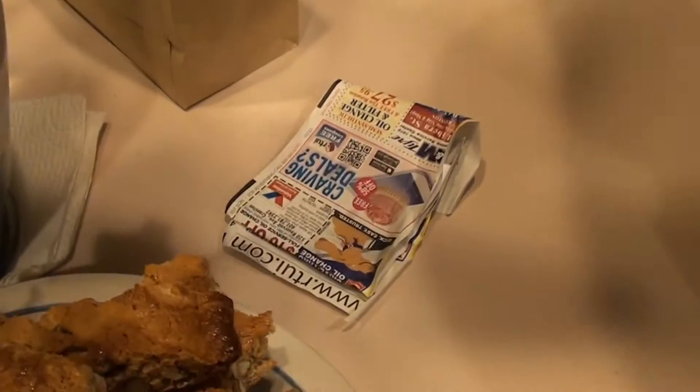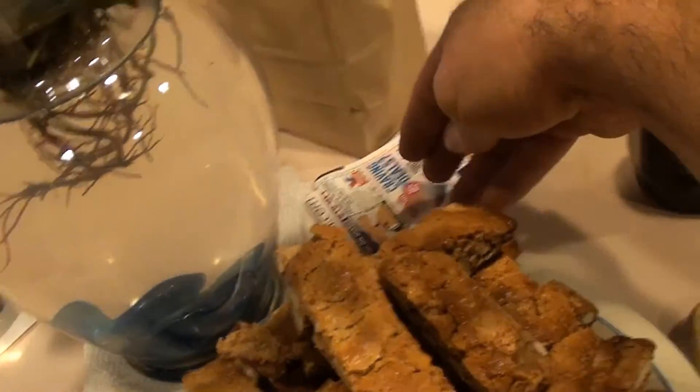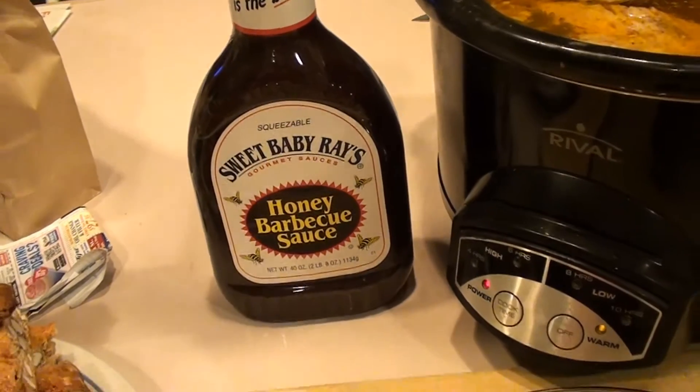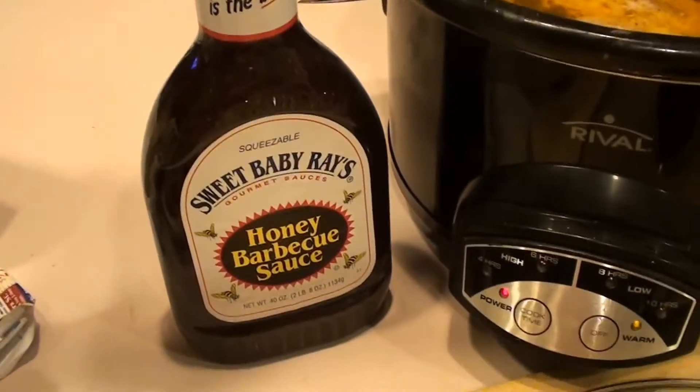For this you can use any kind of barbecue sauce — whatever you like. I happen to have this bottle of Sweet Baby Ray's, and that's what I'm going to use for my pulled pork sandwich.